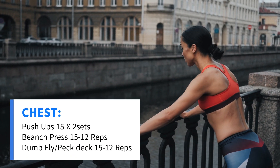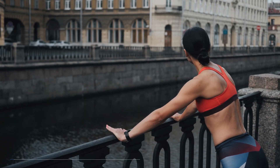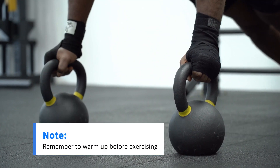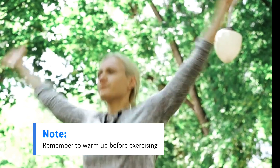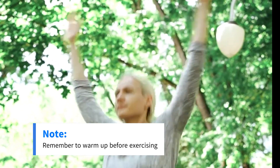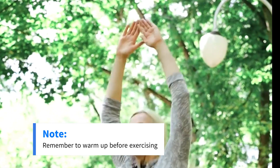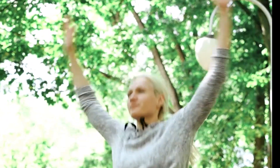Push-ups are a classic and effective body weight exercise that primarily targets the muscles in your chest, shoulders, and triceps. Remember to warm up before exercising, and if you have any health concerns or injuries, it's a good idea to consult a fitness professional or health care provider before starting a new exercise routine.